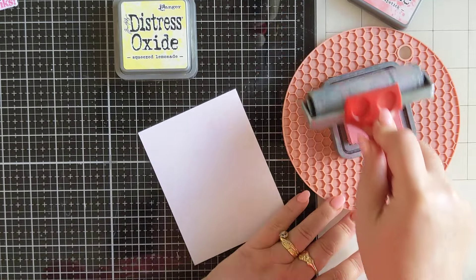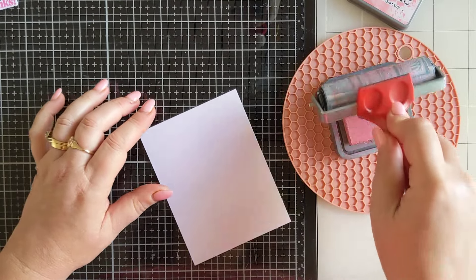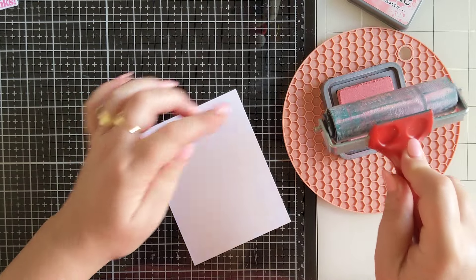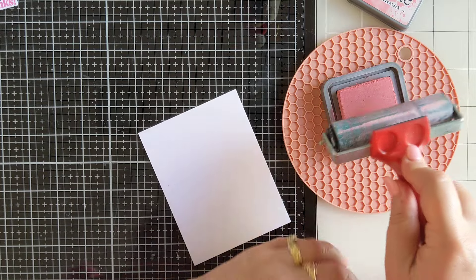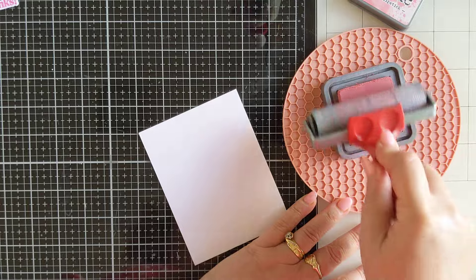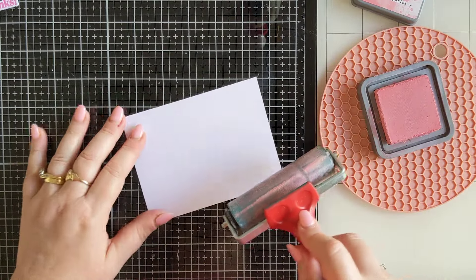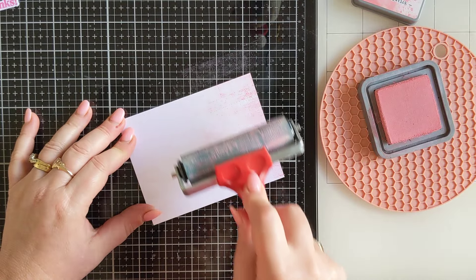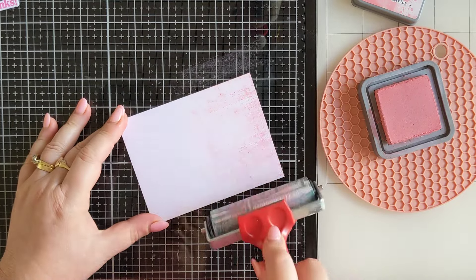This will work better if you have a brayer that's actually working for you. What I'm going to do is load up my brayer, and when you're loading up your brayer you want to make sure that you are lifting and rolling. You don't want to be going back and forth because you're only getting a little bit of the brayer inked up, not the whole brayer. Then all we're going to do is roll this onto our cardstock, again in the same motion — don't go back and forth.